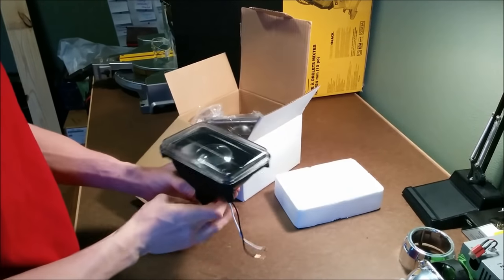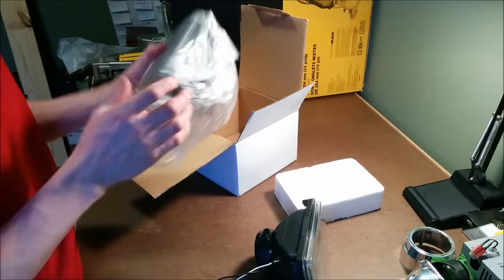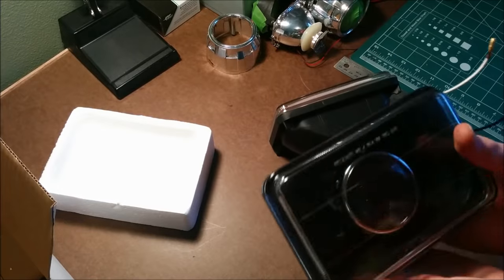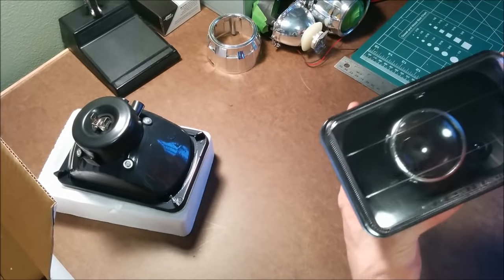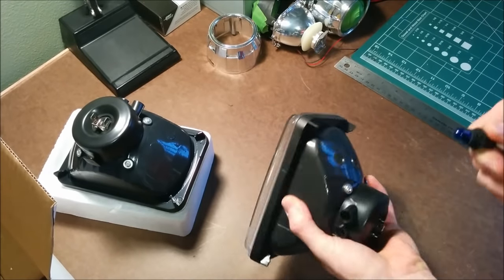I started with a set of these fake projector headlights that are all over eBay and Amazon. They're about $30 and they look pretty decent. They have these blue lights on the side of them, which I don't really like, so I'll take those out and save them for later.